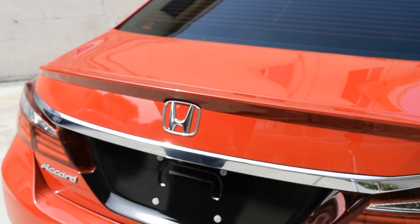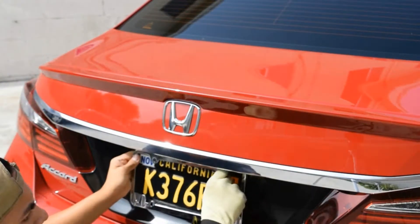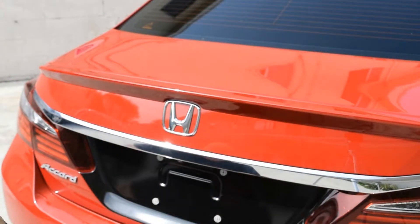Right here you'll just see me putting the license plate back on. Just make sure you don't scratch the vinyl when you're putting it back on, but besides that just enjoy the rest of the video.